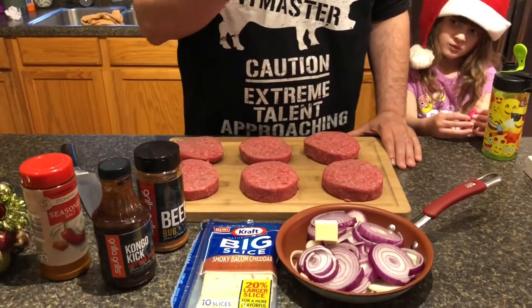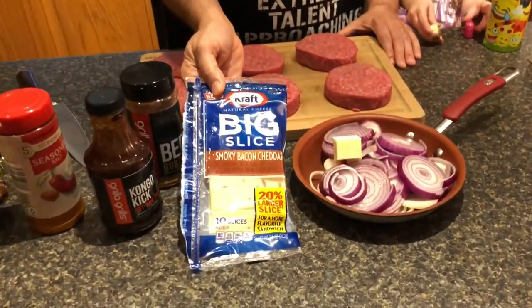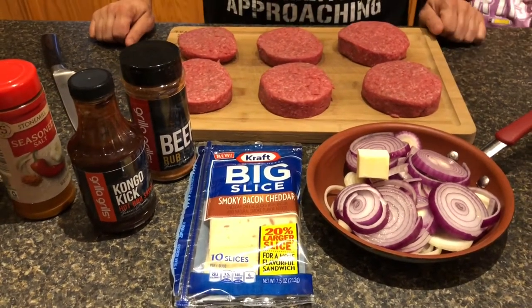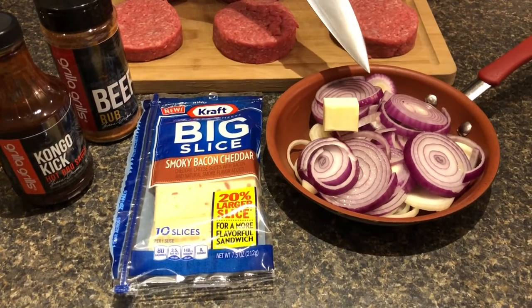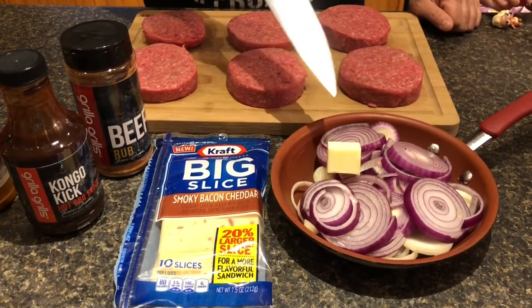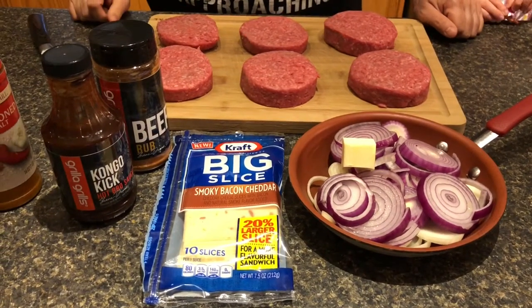We're doing a barbecue smoked burger today. I was on the phone with my wife — my camera woman — when I thought of this idea, and she happened to be at the store and found this Kraft Smoky Bacon Cheddar, which I'm putting on the burgers. I've also sliced up some red and yellow onion. I'm going to sauté these down and caramelize them, and at the very end I'll add a little bit of the barbecue sauce to kick them up.